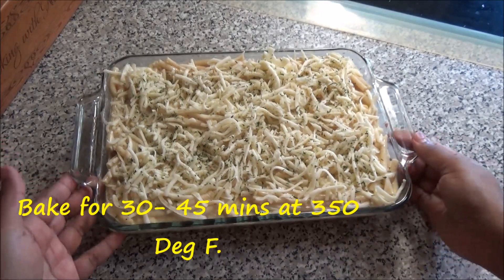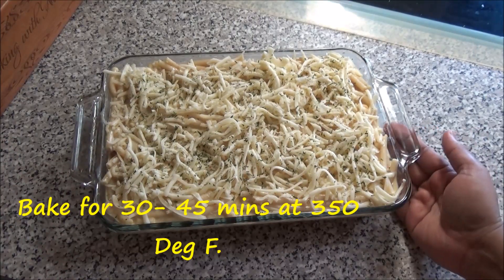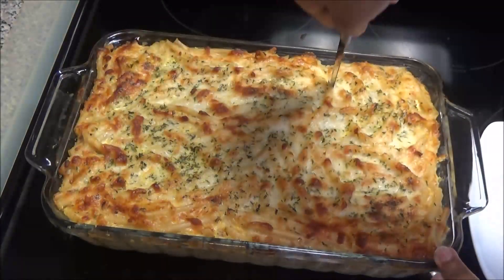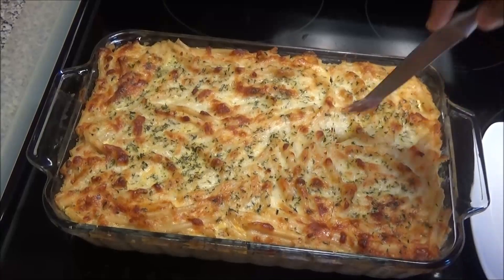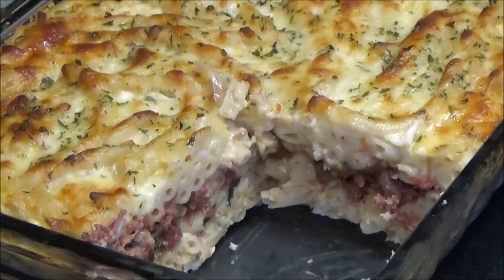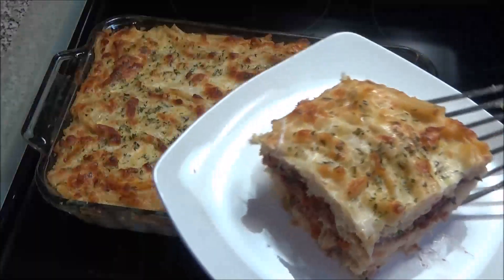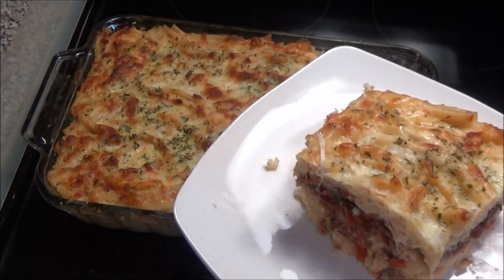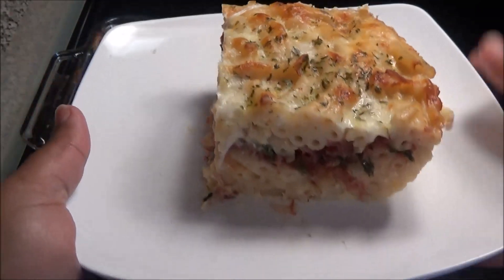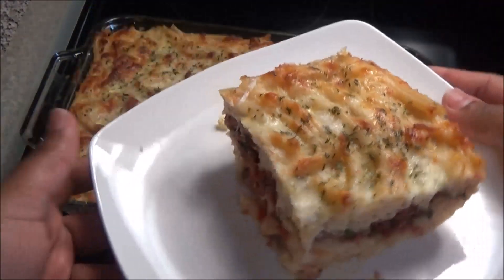The corned beef macaroni pie is finished. It needs to cool out completely before I cut into it. Once it's cooled I'll cut it and show you what it looks like on the inside. Can you guys see? You can see the corned mutton on the inside in the middle there — this smells absolutely heavenly.